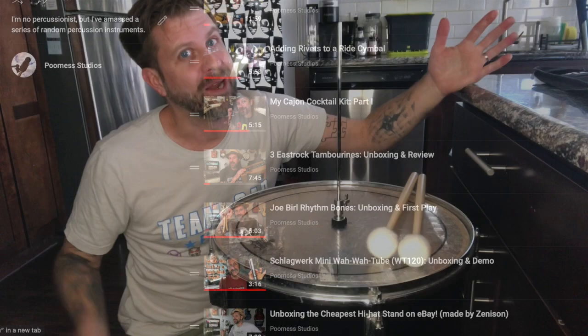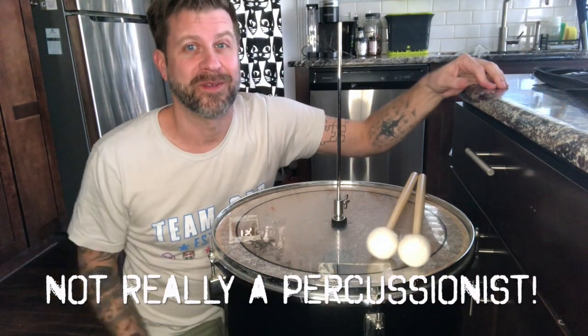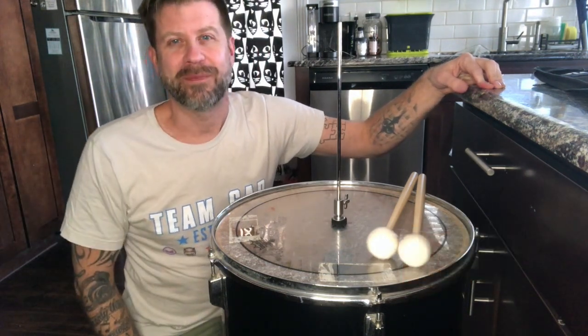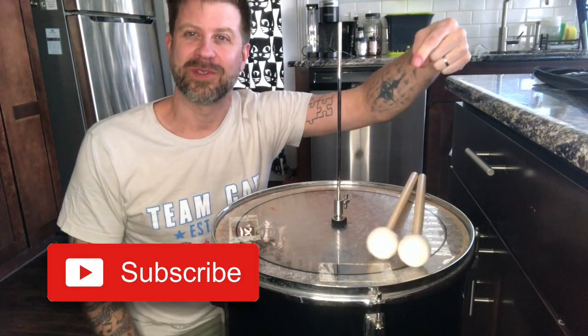Just be warned, I'm not really a percussionist — I just dabble — so don't expect percussionist quality. That said, if you like this video, I would really appreciate it if you would give it a big old thumbs up. And if you like my channel, please go ahead and hit that subscribe button. I'll see you guys soon.